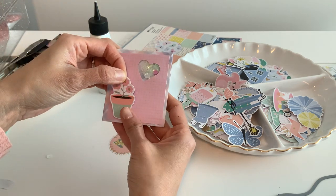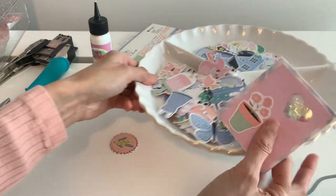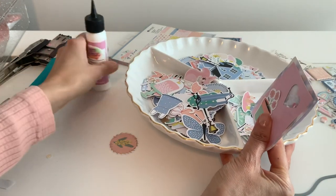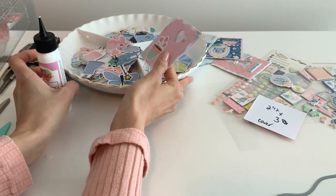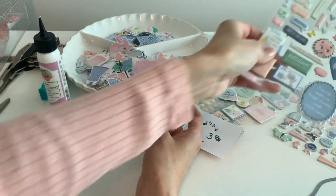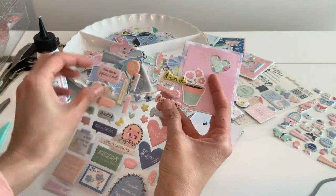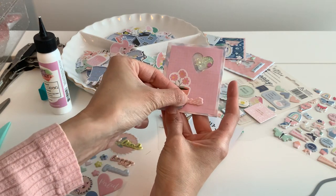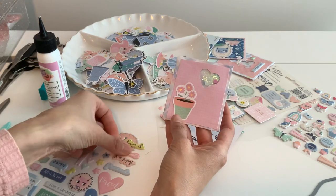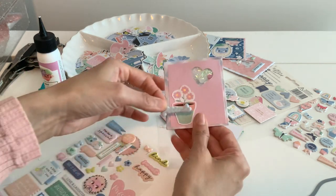Put that down, and you can add more dies if you want to, but I'm just gonna add some of my stickers over here. You could add some lettering too — I'm using a different color because I'm using too much pink here. The options are endless.